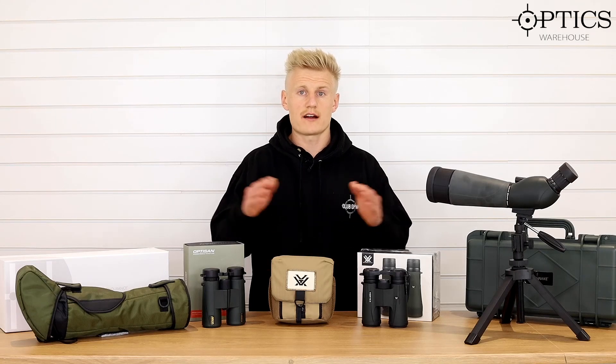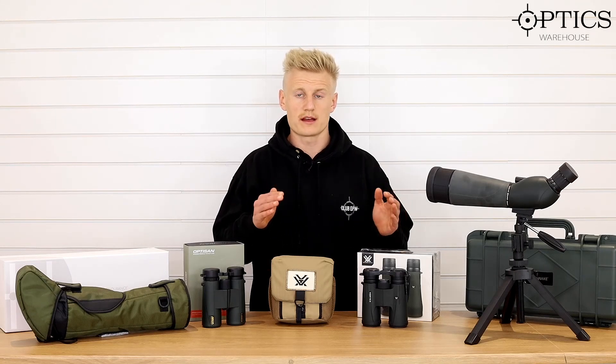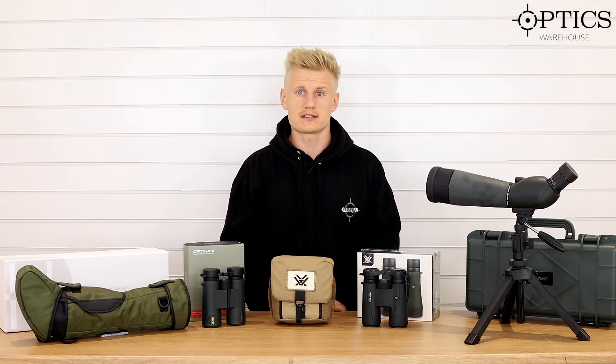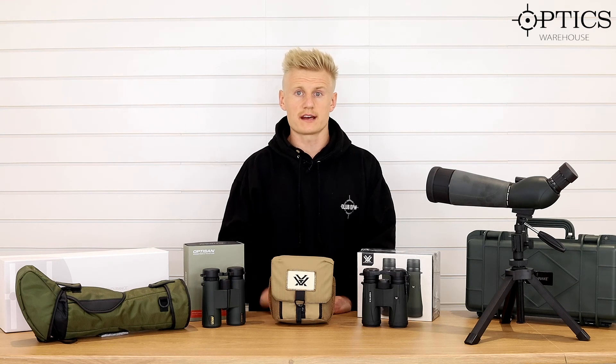I hope this clarifies what we have in stock at the moment and what we've got coming. We're going to add products continuously to the website over the next few months, so make sure you stay tuned. Remember to subscribe to the channel, give us a like on the video, like our social media, and we'll keep the videos coming. Remember guys, stay safe.